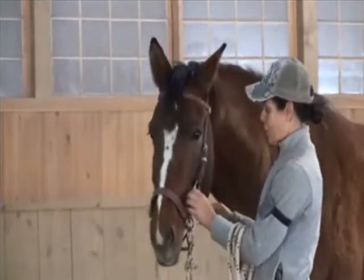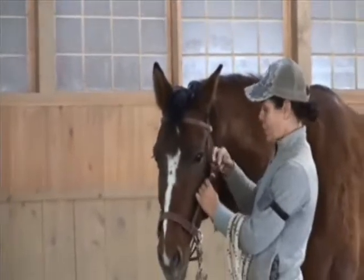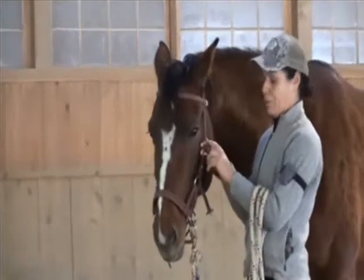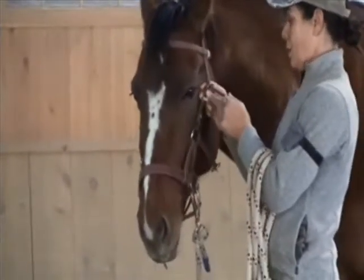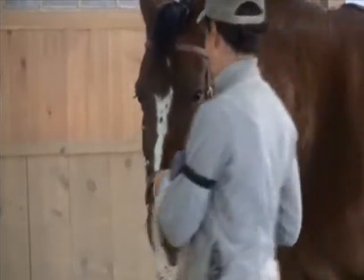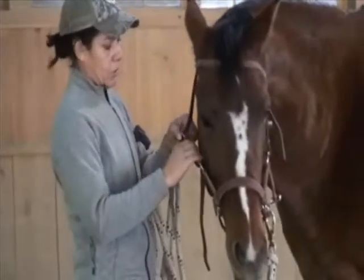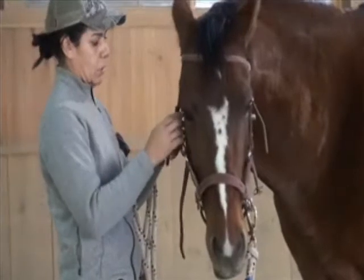I have two options here. On this particular side pull I have a buckle on each side of his face, and I personally like to have the same hole number on each side. Right now it's on hole three, and I'm going to go up two holes on each side, then see what it looks like.